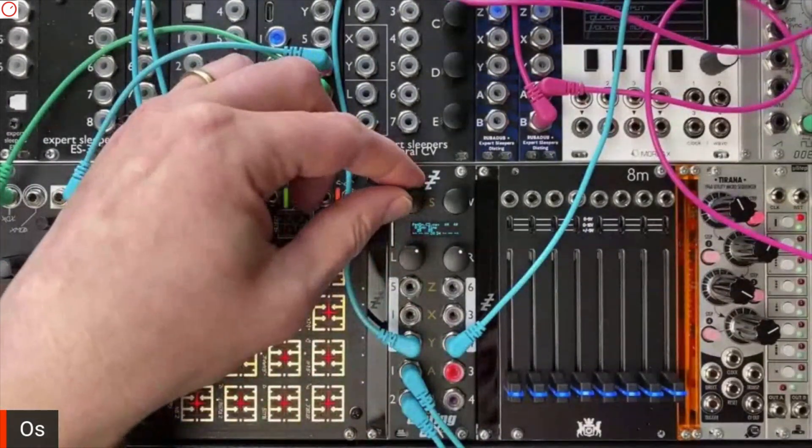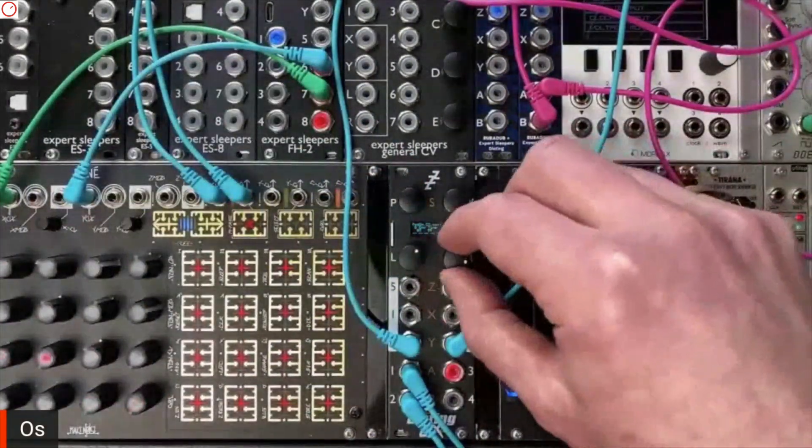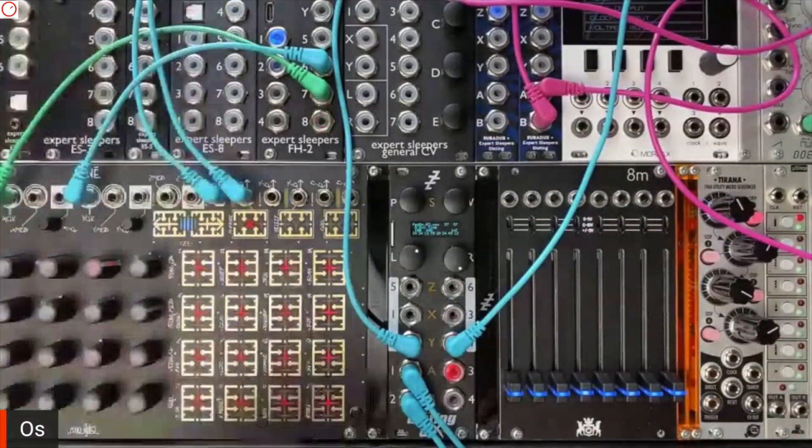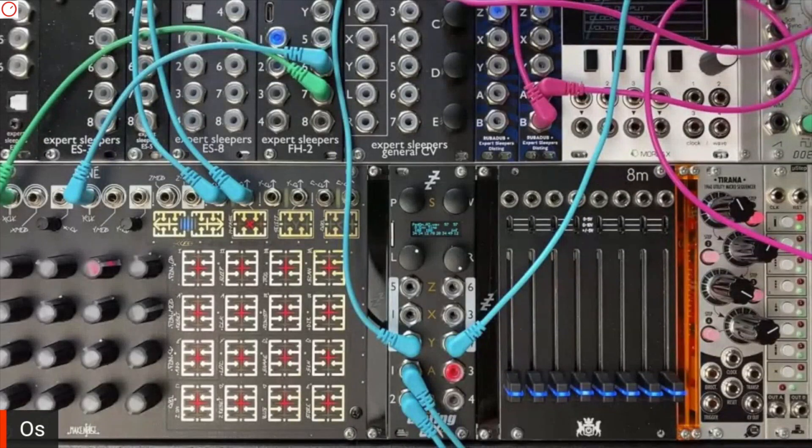This is playing the Disting from the René. I'll change the envelope timeout to infinite so it sustains the samples.